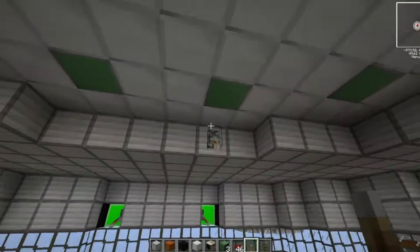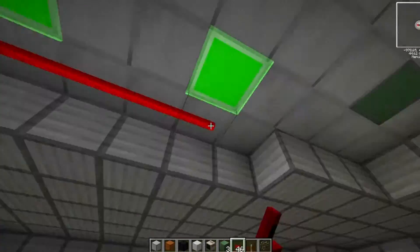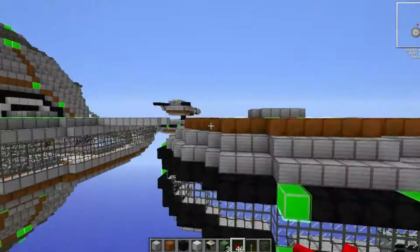I put in the usual skylight and ring of lamps that we usually have on the top, then ran around the underside with some red alloy wire to hook it all up.